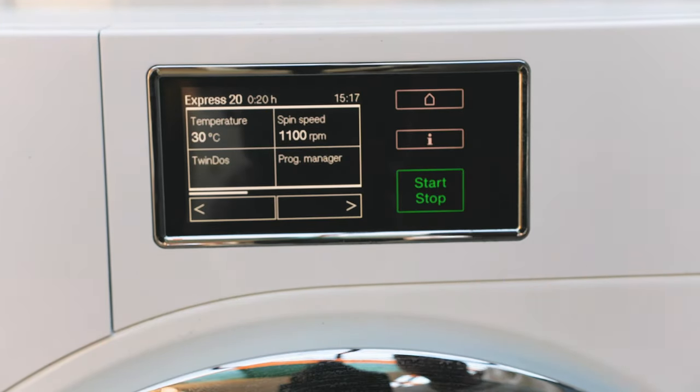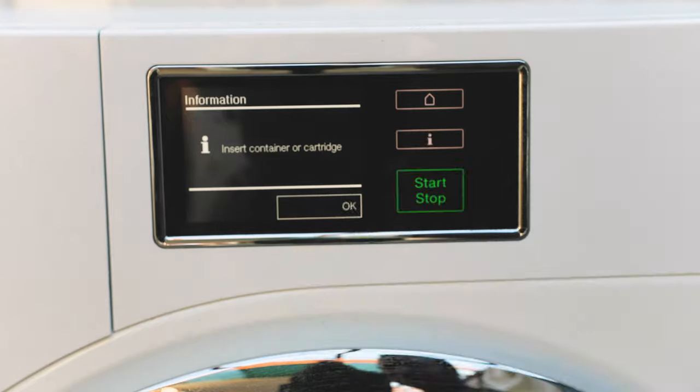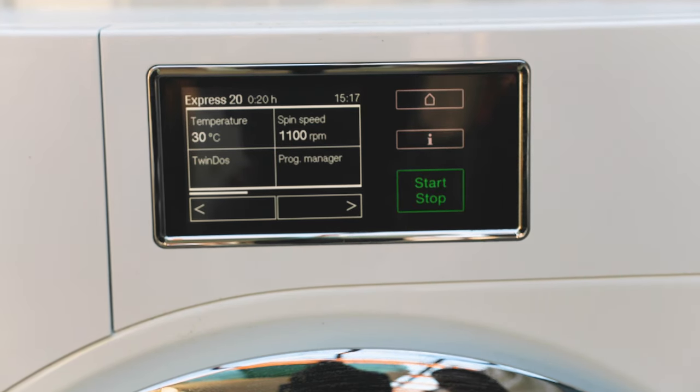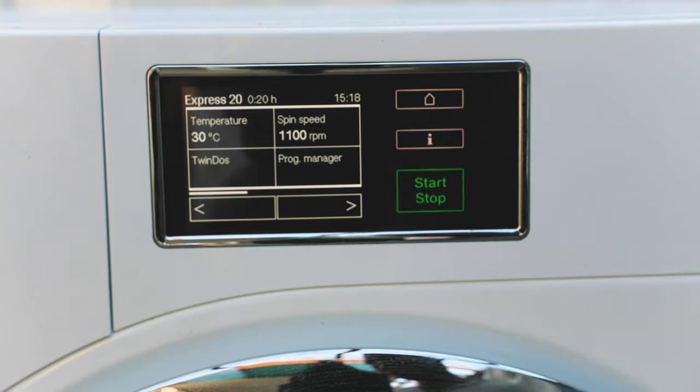With every wash cycle you've got your Twin Dose, which is how the machine automatically dispenses washing liquid and fabric softener. This is different from other washing machines where you just pour detergent into a top-left container. Miele has their own system — when you buy the machine they'll have vouchers for the automatic dispensing liquid. To start a cycle you simply press the start/stop button.